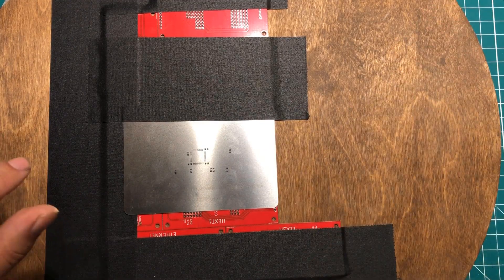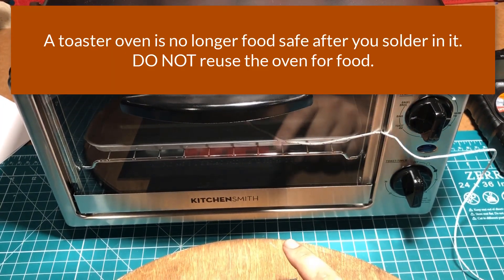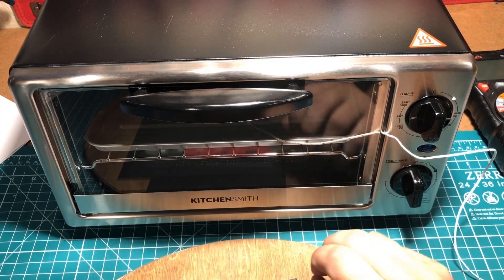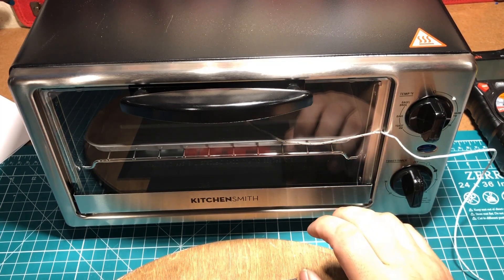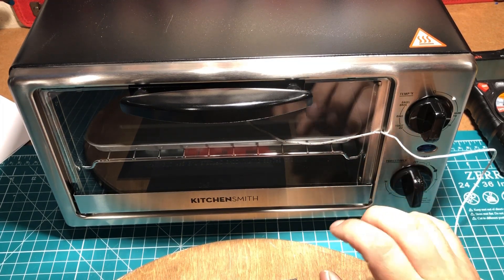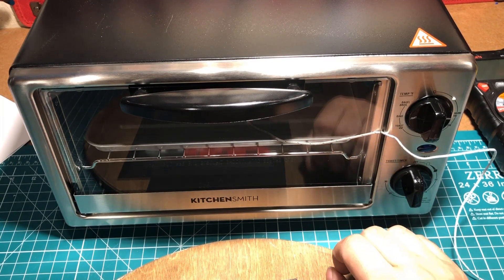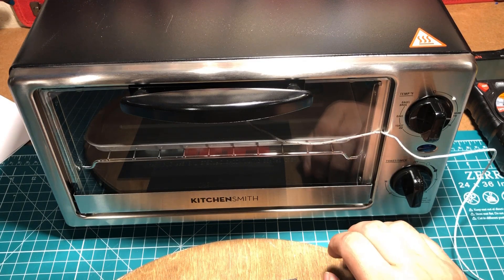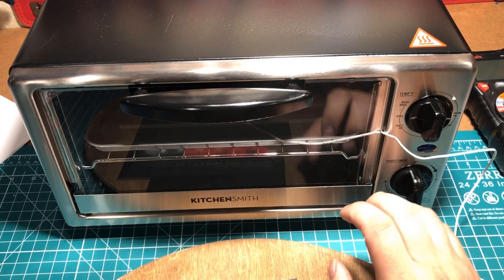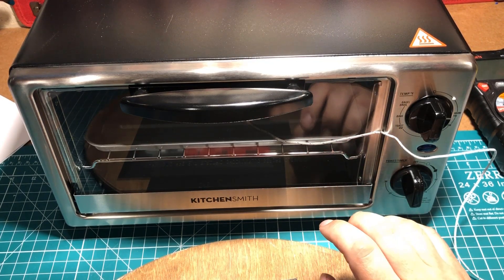The next thing I have is this toaster oven right here — the Kitchensmith. I bought it at Target and it was 30 bucks; in today's America that's actually a good price for this type. The trick seems to be to get one that uses a quartz heating element. Some use infrared that heat up certain components faster than others, and some use resistive technology which is apparently too slow for the curve you need, but the quartz heating elements seem to be the best of both worlds.